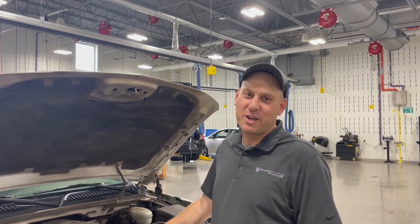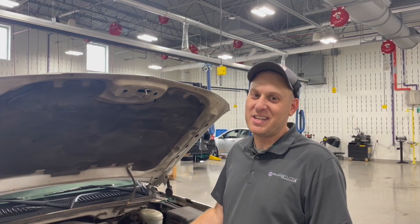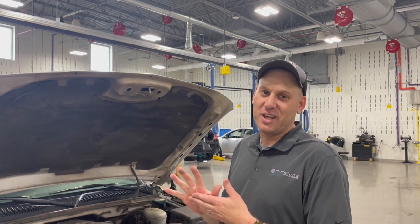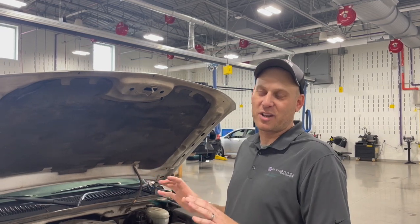All right, here we are. We got a 2003 Chevy pickup, big 5.3 V8 in it. Customer complaint: AC is blowing warm, not cold. We've verified the customer concern — warm air from the vents — snowflake button's on, all that stuff's working like it should.